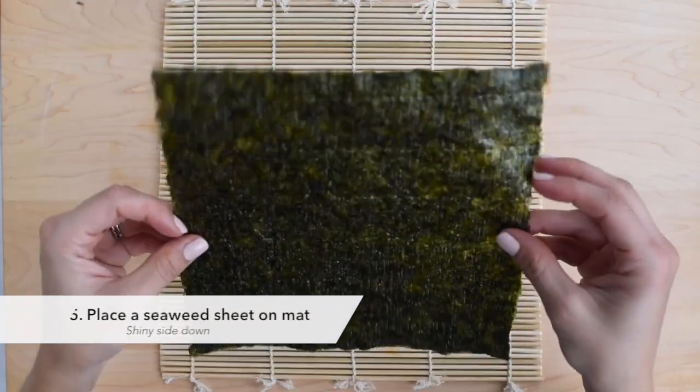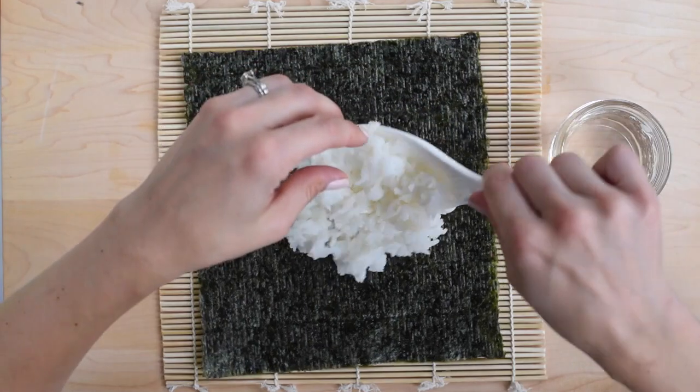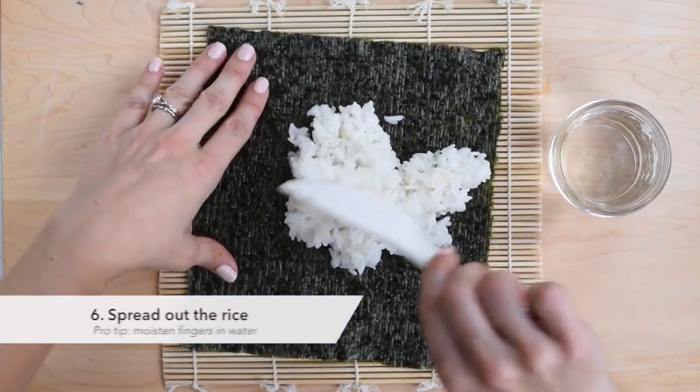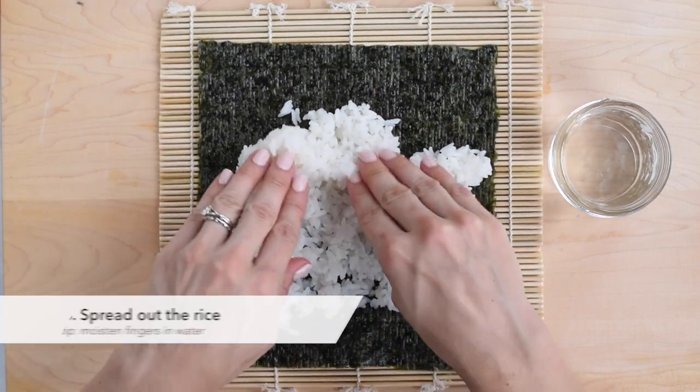Pour the seasoned rice over a paddle or spoon and mix it in using a slicing motion. Place a sheet of seaweed on your bamboo rolling mat, shiny side down. Use your fingers to spread the seasoned sushi rice across the entire surface — this is easier if you moisten your fingers frequently in a bowl of water.